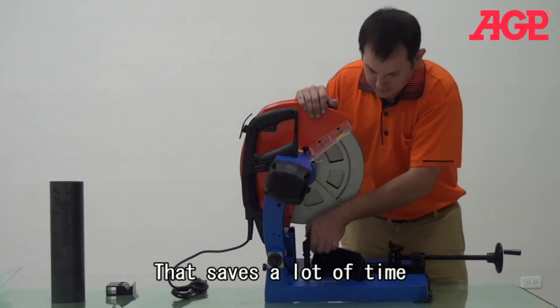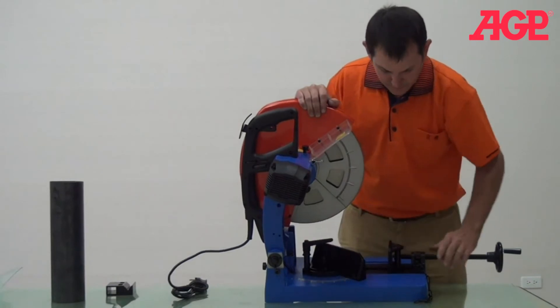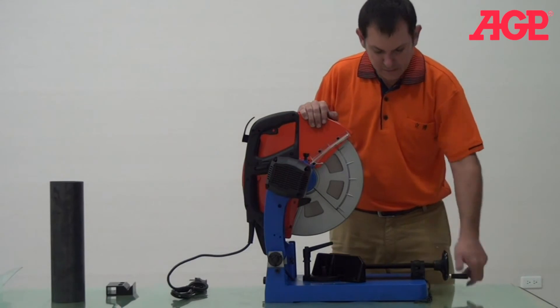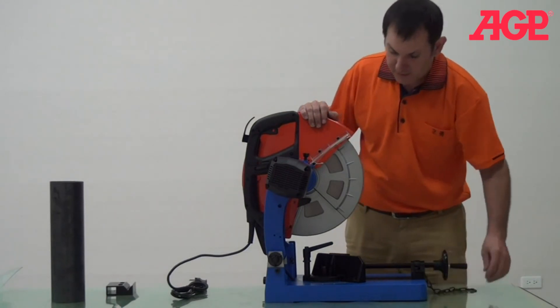And you can also just set an angle. So we have this angle here.